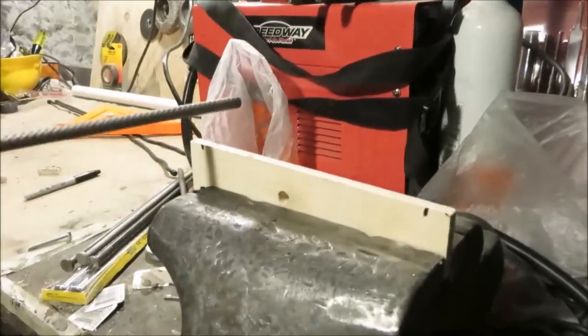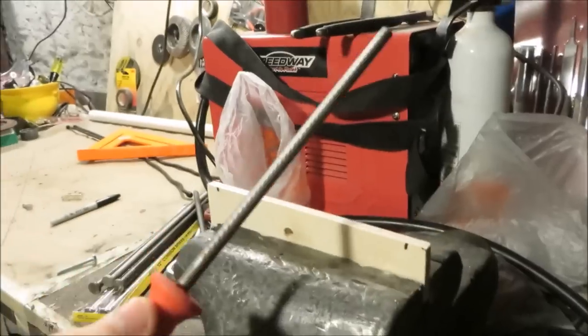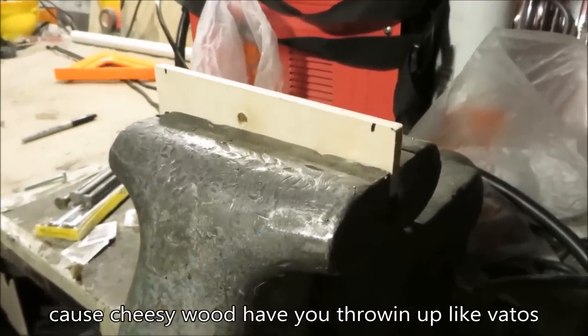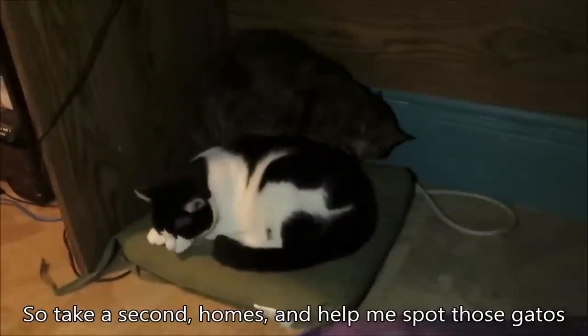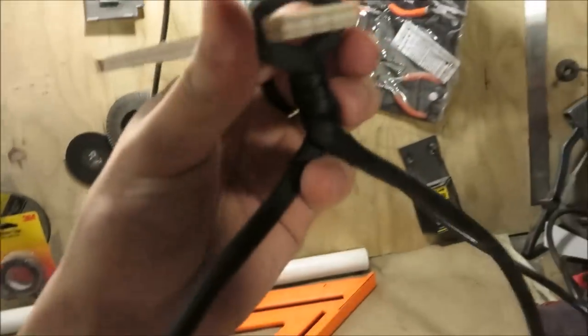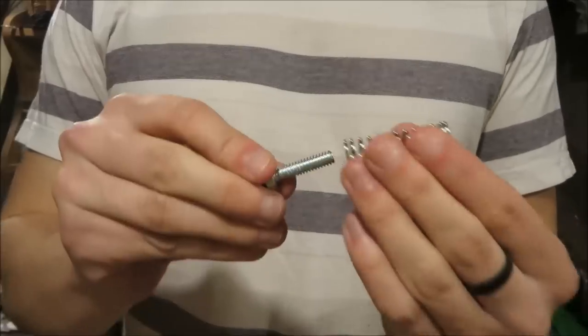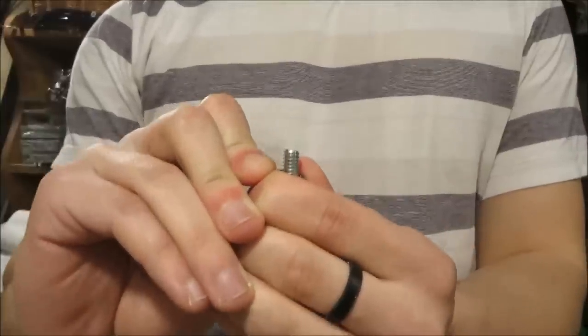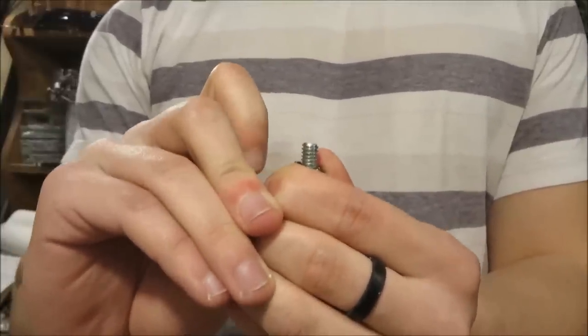Then once your hole is drilled, you're going to use one of these round files to put notches on both ends of the plywood. Now twist the gear ties around the notches. Take your bolt, put it through the spring, squish it all the way through, push that through the bottom of the plywood, and screw the end of the bolt into the bottom of your camera.